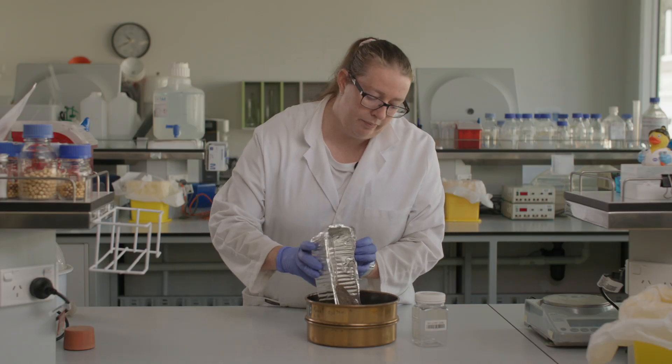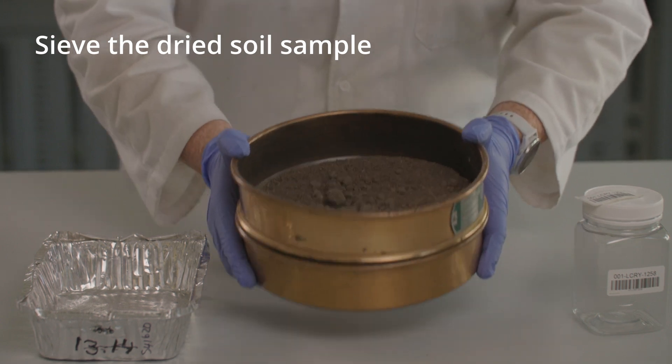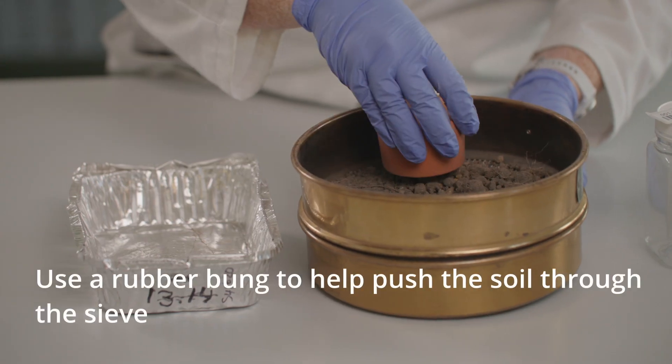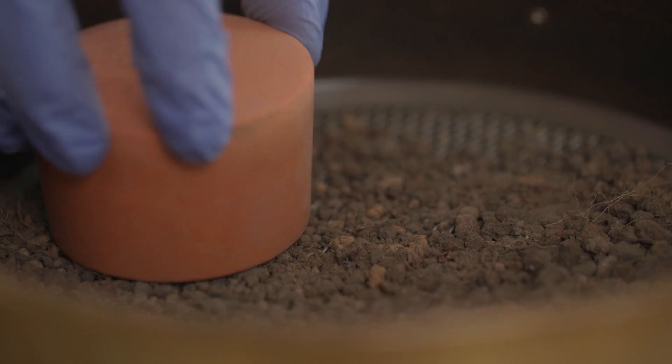Once dry, sieve the entire sample through a standard 2mm sieve. Be careful not to force any charcoal, bark or brittle rock through the sieve. Use a rubber stopper to carefully break up soil aggregates and push soil through the sieve.